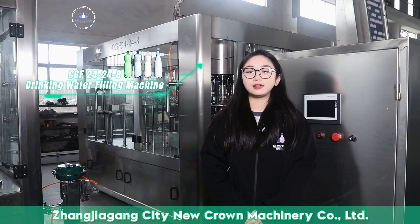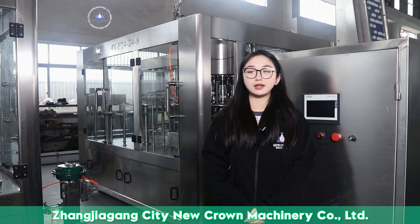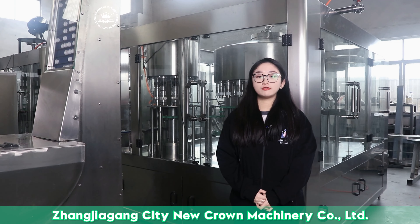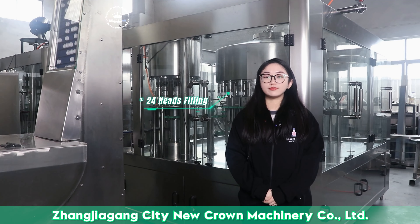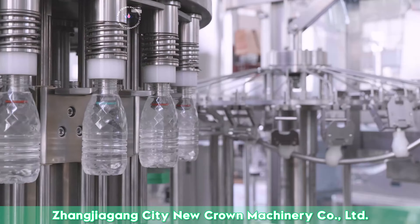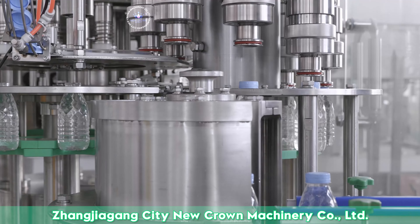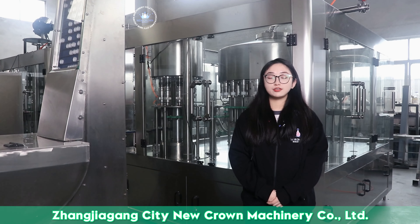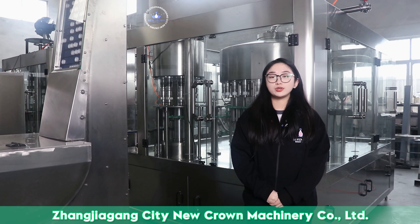This equipment is mainly used for plastic bottle mineral water and drinking water filling, suitable for plastic bottles within 200 milliliters to 2 liters. First of all, let's take a look at our assembly line standard model: 24-head 3-in-1. The stable output of this equipment is 12,000 bottles per hour. Note that the output we mentioned is stable output, not the highest output, and can achieve 24-hour non-intermittent operation with the same bottle shape within 2 liters.